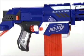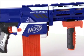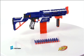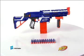N-Strike Elite Darts are compatible with all N-Strike Nerf Blasters. Additional blasters, clips, darts, and accessories each sold separately. The Nerf N-Strike Elite Retaliator Blaster from Hasbro.